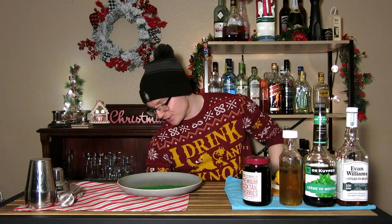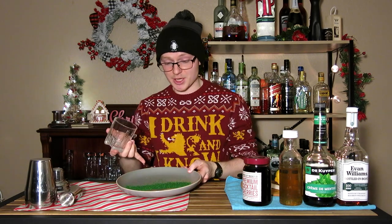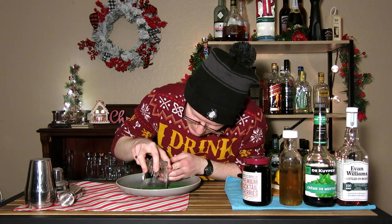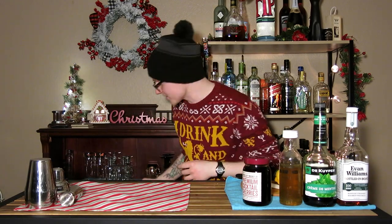To begin, we have to do a rim on our glass. This is going to be served in a rocks glass over a single large cube, so you're going to want a double old-fashioned glass. Here I have some green sugar and corn syrup. I'm just going to lightly tap this and do just a half rim, so you can choose whether or not you want to drink from that side of the glass. I'll set that aside while it dries and we'll get started on making the cocktail.